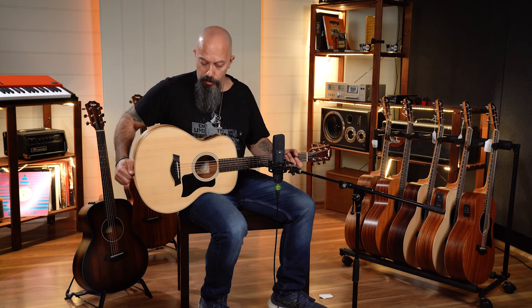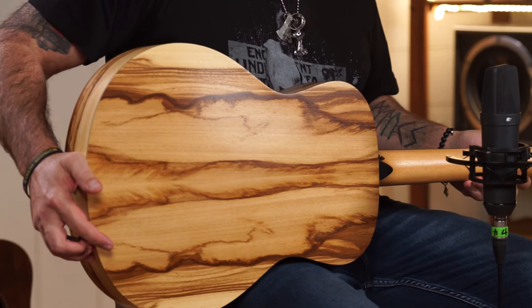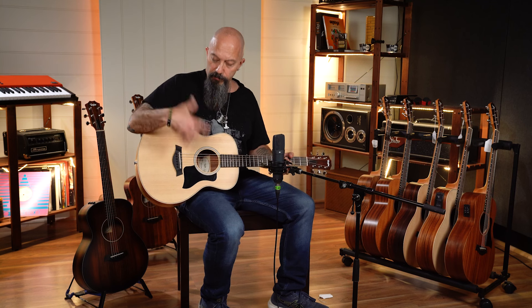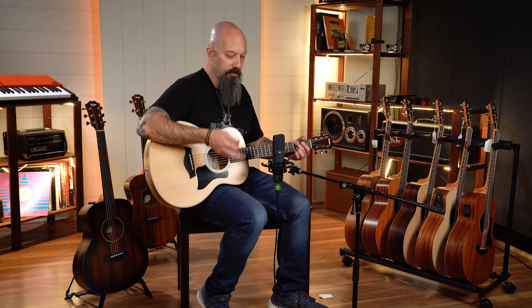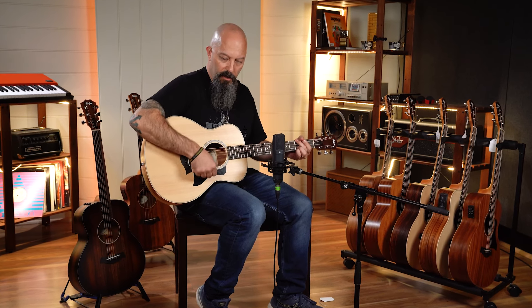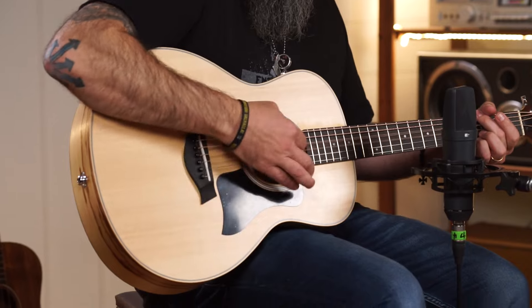Here we have something different and something new in the GS range. We've got a spruce top with African Ziricote — however you want to say it, you can correct me in the comments below. This is a really cool instrument and it should have more brightness and bounce because of the different timber. I think you can actually hear that — I hope it translates to the video. This has got more of a tight top end. But still just another great little guitar.